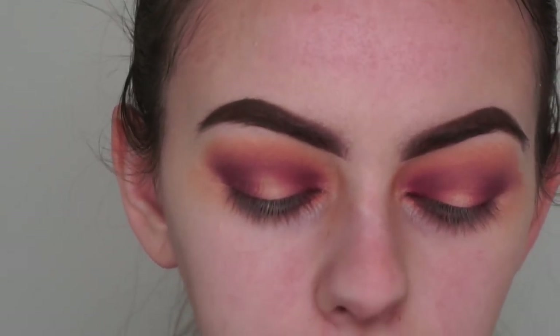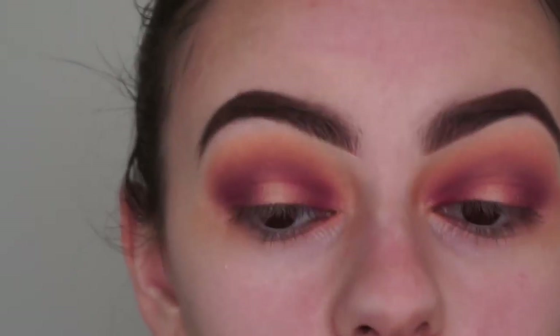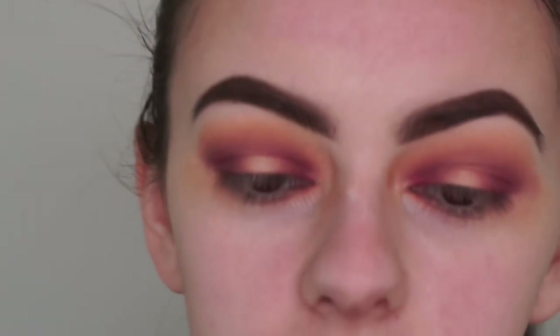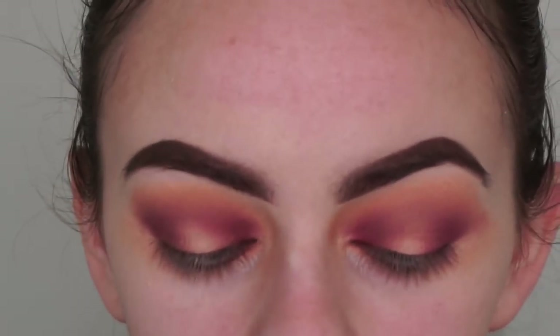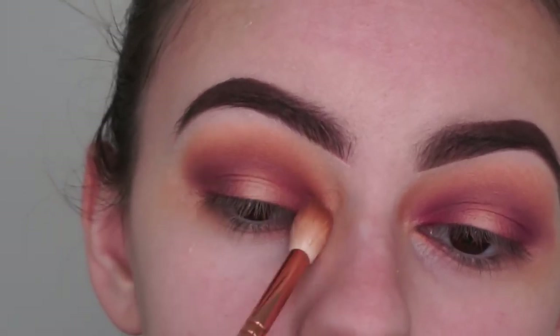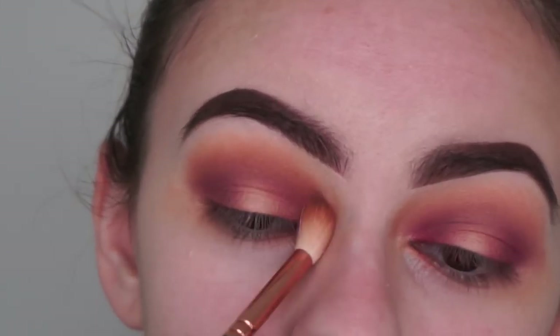I'm going back in with Calabasas and my crease brush, applying it into my crease again. I know I'm going back and forth with a lot of shades, but I just want to make sure it's all blended seamlessly and all the shades go well together. I kind of made that mistake by doing the concealer that early - I should have been doing it now - but we live and we learn.